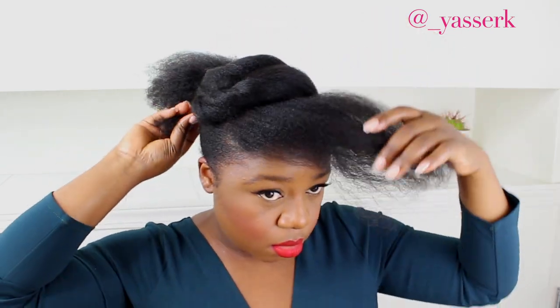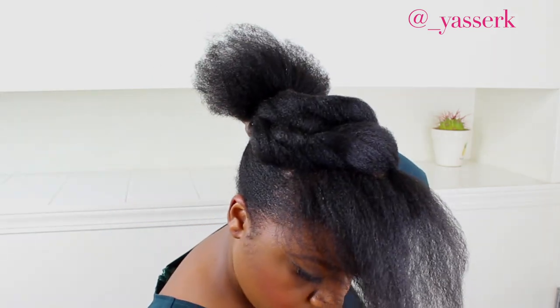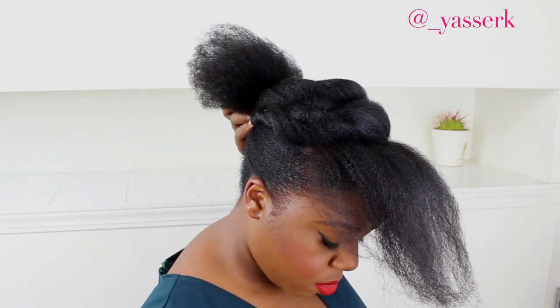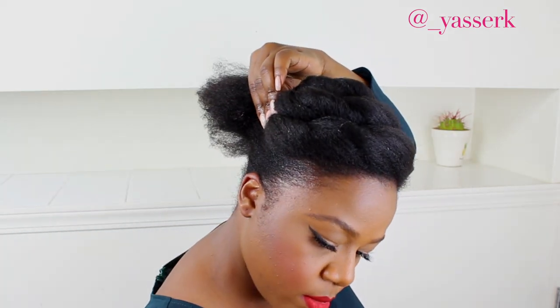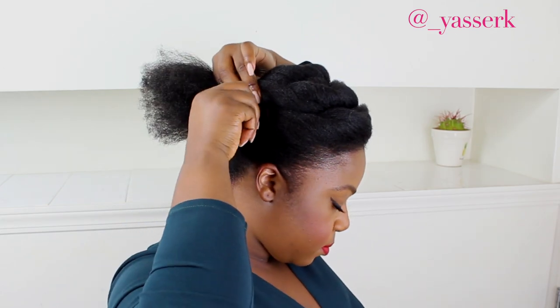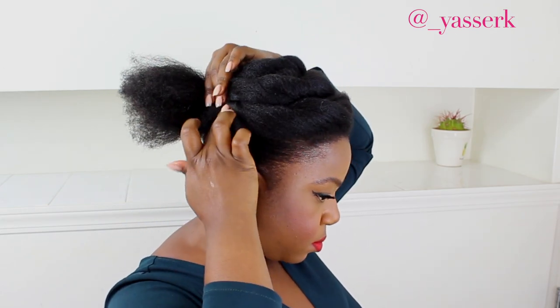As you can see, I'm pulling the ends and wrapping them around my little ponytail. If your hair is not as long as mine, you can just pin it under the last roll — as you can see how I'm pinning this one on the side. Just make sure you hide the ends so they're not poking out. If your hair is shorter, you'll probably have to do that for all your rolls.